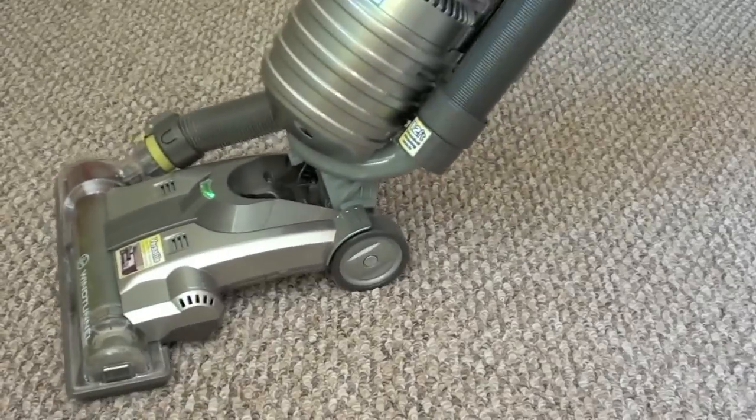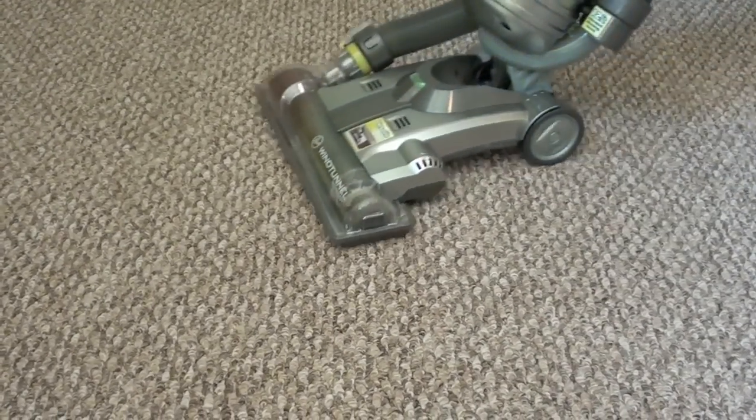Pet hair was cleaned easily with this vacuum. It took only one pass on the carpet.